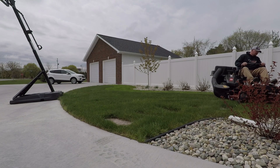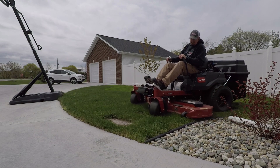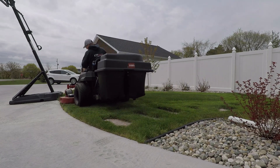Realistically, my experience with zero turn mowers is with larger commercial units, and it was a breath of fresh air to find something a little bit smaller, a little bit more maneuverable, and yet just as capable as my John Deere 925.